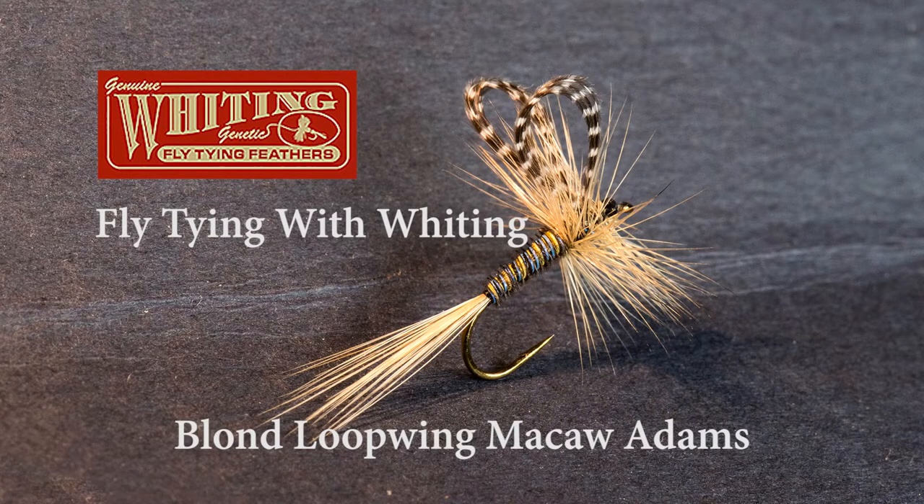For this month's pattern we're going to tie a Blonde Macaw Loop Wing. This is a classic dry fly pattern that I was inspired to tie by my fly tying mentor Andrey Puyens. A pattern very similar to this graced his logo in his fly shop for many years. The fly is a very delicate pattern and it leans more toward the artsy side of fly tying, so I hope you'll enjoy learning to tie this magnificent pattern.